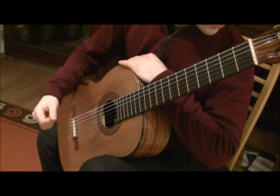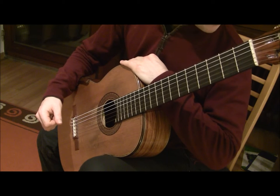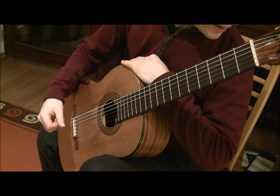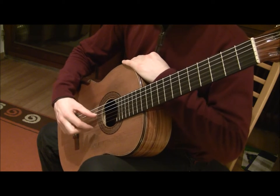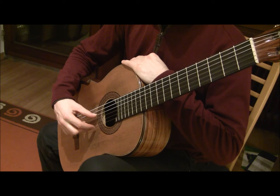Now let's try walking on the string — alternating M and I. We'll play the high E string eight times on the count of four: one, two, three, four.